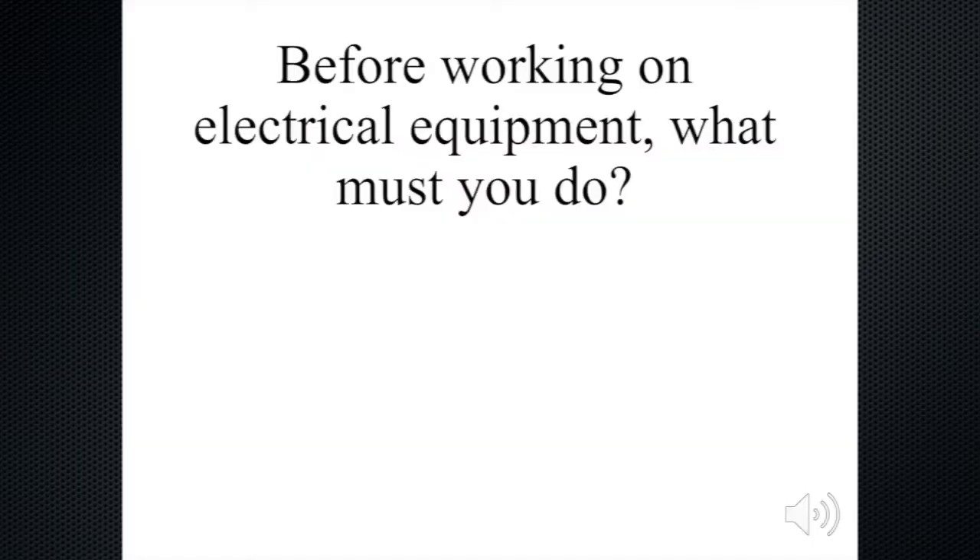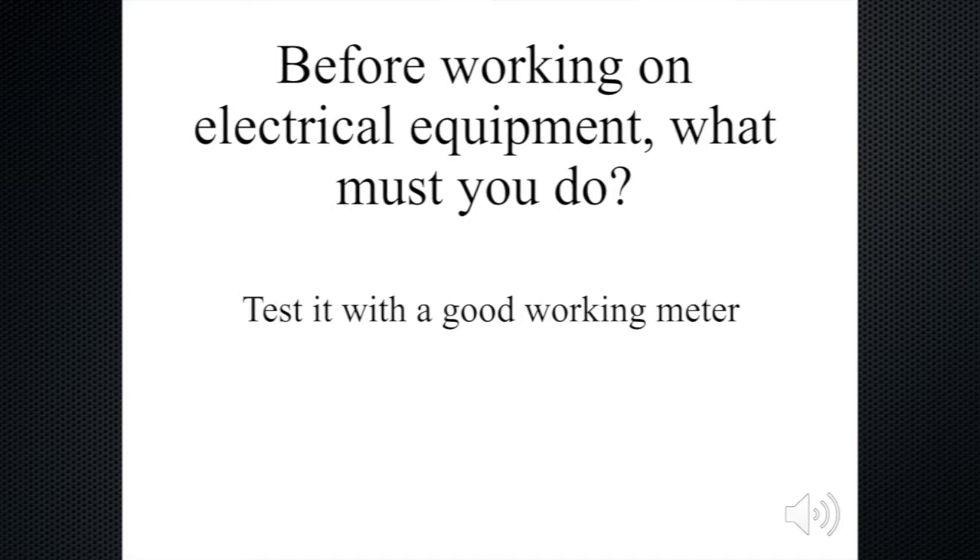Now let's go ahead and do a couple more review questions. Before working on electrical equipment, what must you do? If you're going to work on a piece of electrical equipment, what should be the first thing that you're going to do? That would be to test it with a good working meter, so that you know that that circuit is hot or it is not.